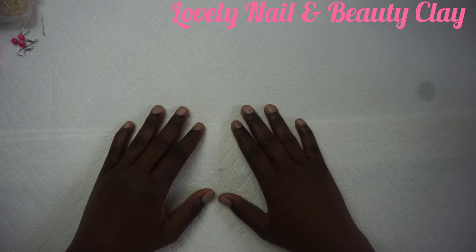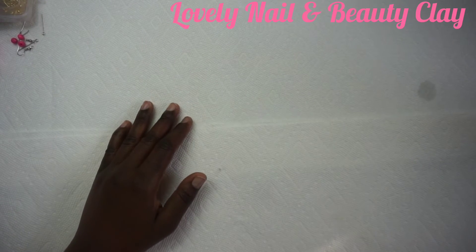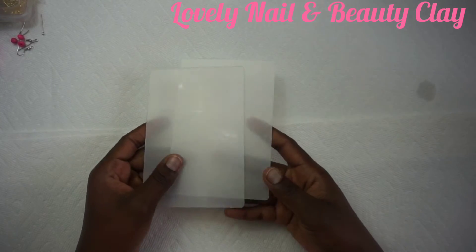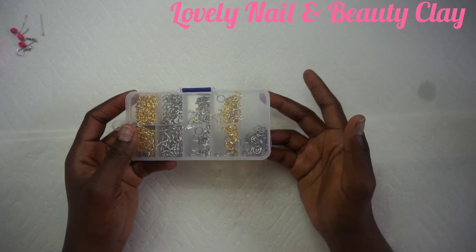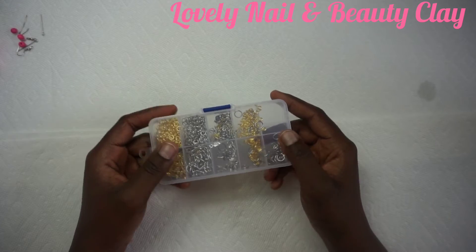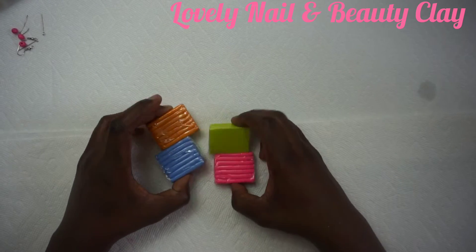Hi guys, welcome to Lovely Nail and Beauty Clay! Today I have a new project — I'm gonna teach you how to create jewelry with clay. Let me show you what I use for my project before we start. I have some sheet plastic, and in this box I have some earring hooks, and I have my clay over there.